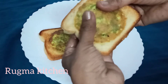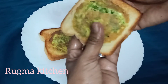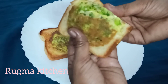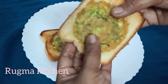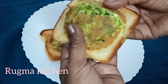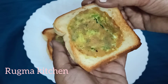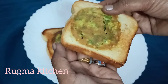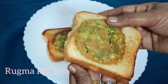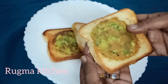Hey, welcome to Rukma Kitschal. This is a simple breakfast recipe — a very tasty and healthy recipe. If you want to subscribe to Rukma Kitschal, please like this video.